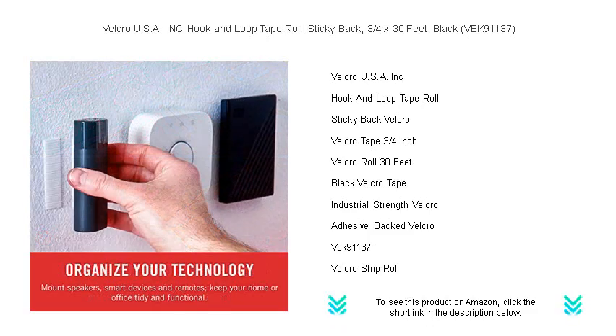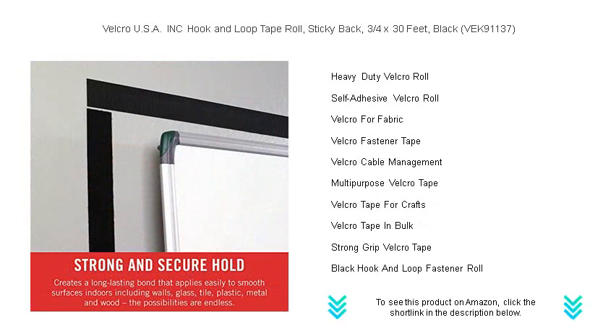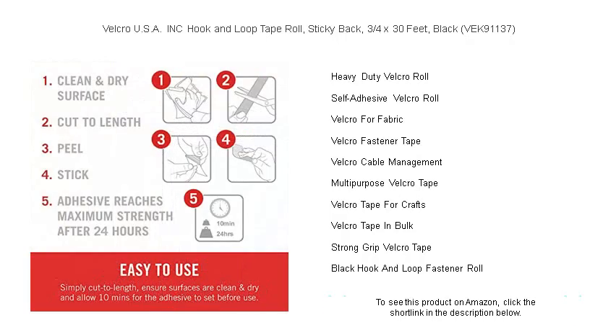The strong, durable hold of VEK91137 ensures your items stay put, yet allows for seamless removal and repositioning without leaving any residue or damage behind. Perfect for organizing cables, hanging signs, or mounting light tools — its versatility is unmatched.